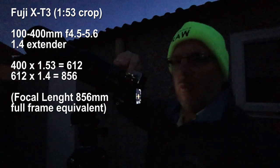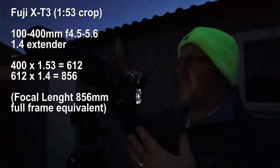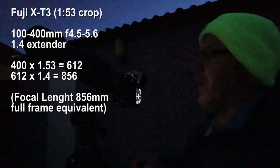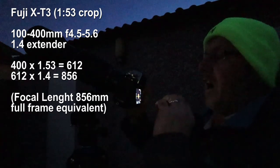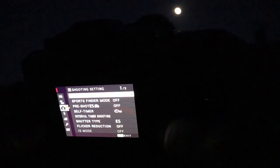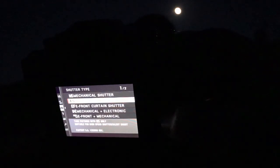This is one of these things a lot of people have been recommending. I've got the 100-400mm lens on the Fuji set out to 400mm. I've also got the 1.4x converter - I'll try and work out the maths and stick it up on screen. There's a 1.53x crop on the Fuji. I've set the shutter to electronic so there are no vibrations when it takes the photograph, and I've got a 10-second timer on to let the camera settle right down.